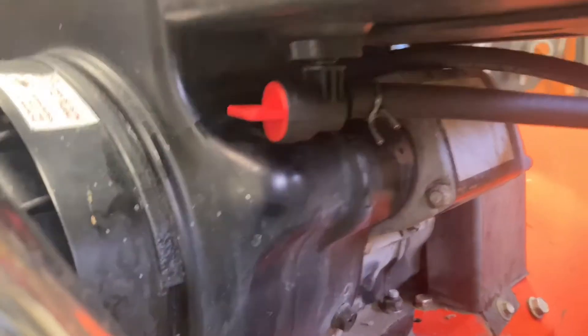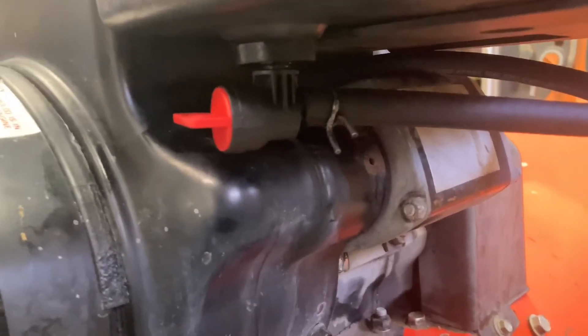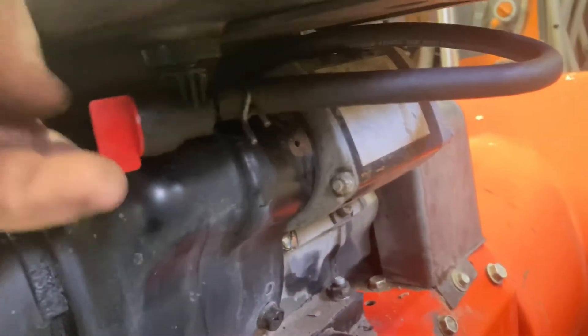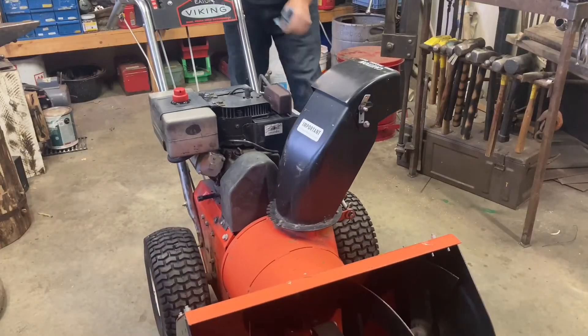Here's the new fuel shutoff positioned in there under the tank, really nice. This is on and off. We'll go ahead and give it a prime and give it a test run.